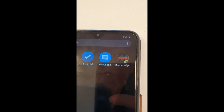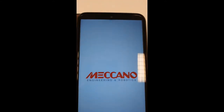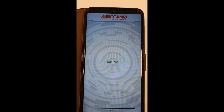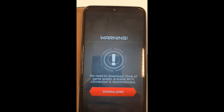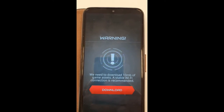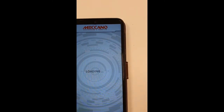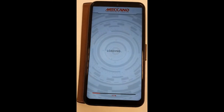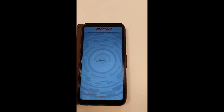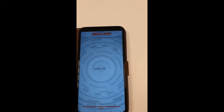Once it's installed you end up with this icon on your screen for the tablet. Meccano is starting up. We need to download 10 megabytes of scheme assets — a stable Wi-Fi connection is recommended. You only have to do this once and then it's already all there for you.